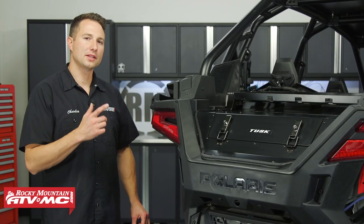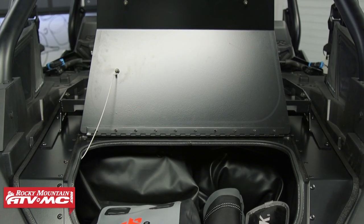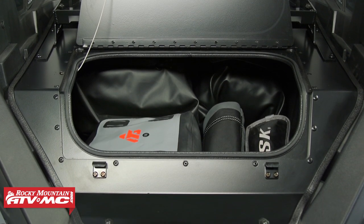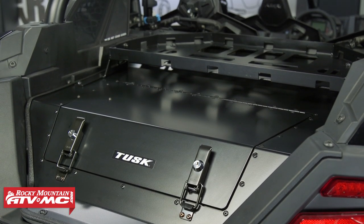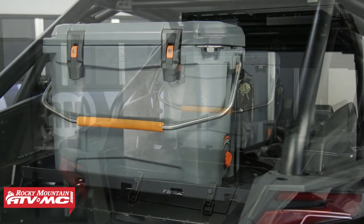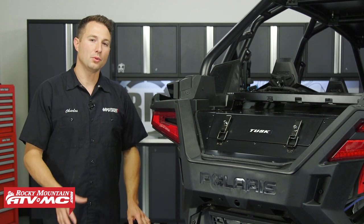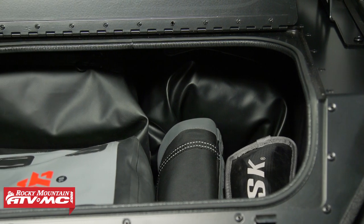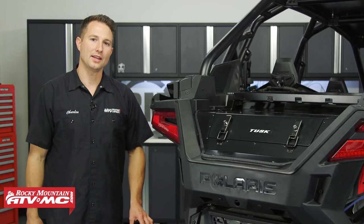Today we're in the shop working on our Pro XP. If you have one of these machines, chances are you're doing more aggressive driving and that's why you're going to want a way to keep your items from flying out of your bed. That's why we're installing the Tusk cargo hatch — it has locks to help secure your items, and you have the option to run it with a cargo rack as well. With the cargo rack, you can run a cooler and it comes with straps to tie it down. It also comes with weather stripping to help keep the elements out, but if you want to guarantee your items stay dry and dust free, you'll want to run a dry bag. Installation is really simple — it's going to take you about 20 minutes, so let's get started.